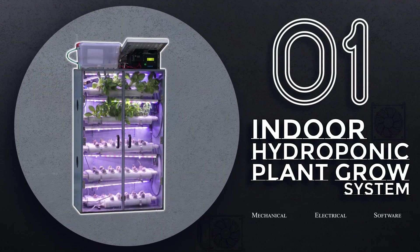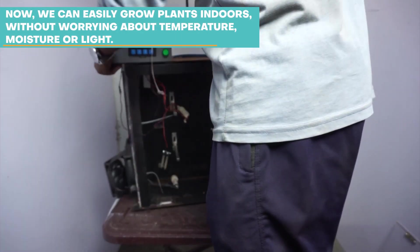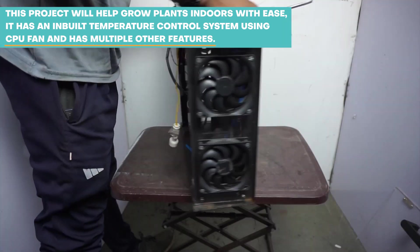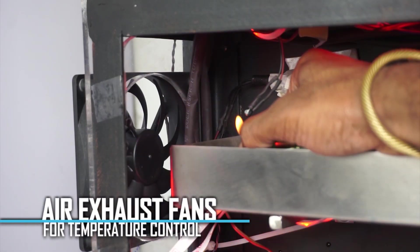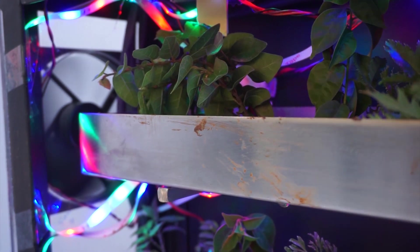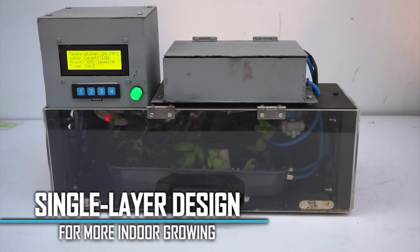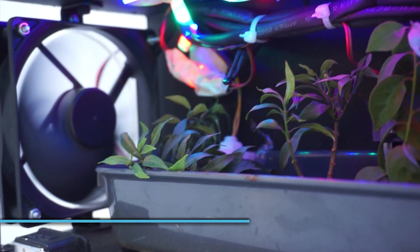Number 6: Indoor Hydroponic Plant Grow System. Now, we can easily grow plants indoors without worrying about temperature, moisture or light. This project will help grow plants indoors with ease. It has an inbuilt temperature control system using a CPU fan and has multiple other features.